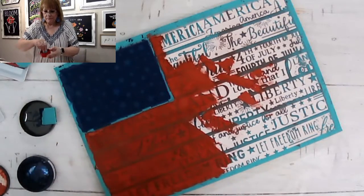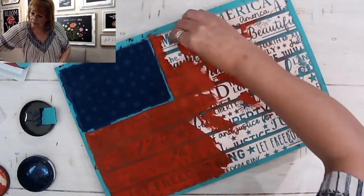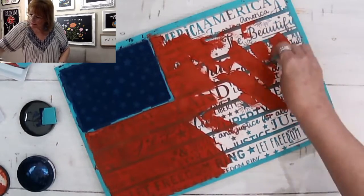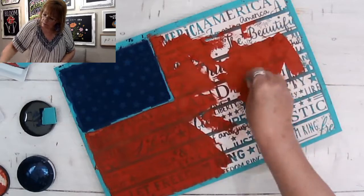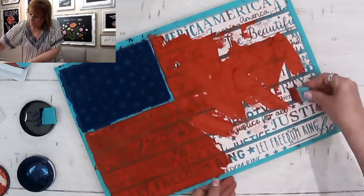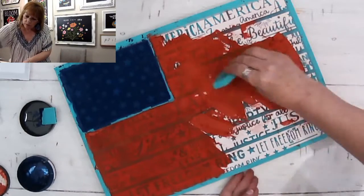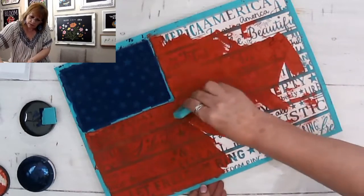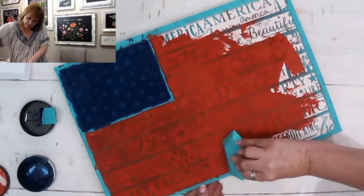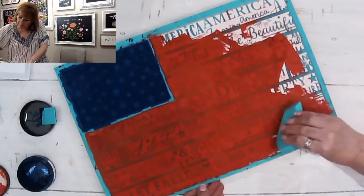Let's get some more on here and we'll do the same thing. I'm going to be okay! We're going to get this just kind of spread around pretty good. My board isn't completely stable so it's kind of rocking and rolling. Now let's really press it and get it spread out.